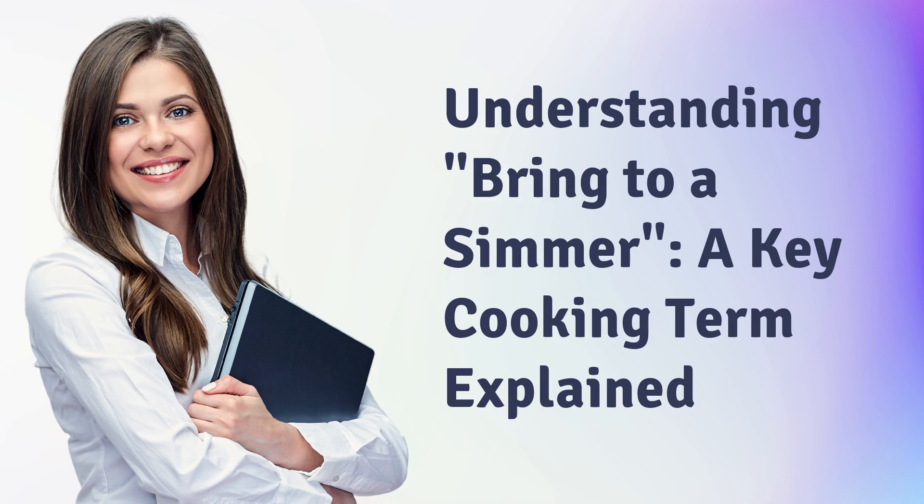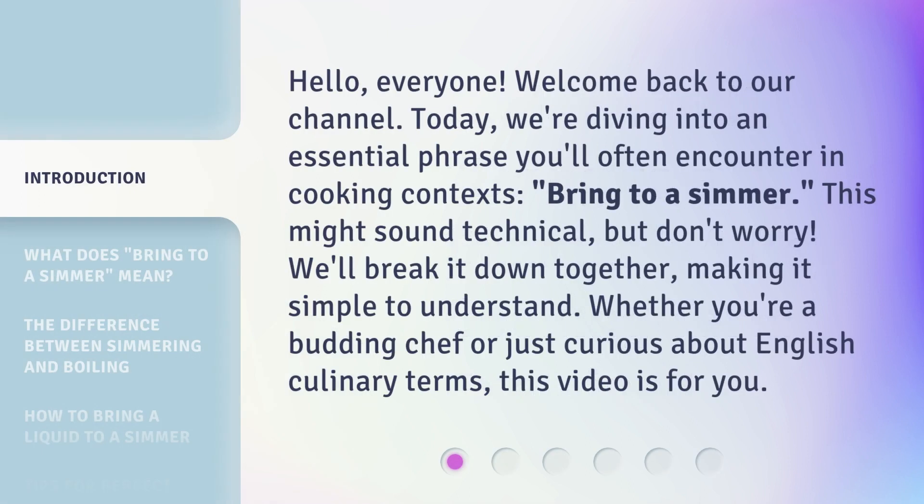Understanding 'bring to a simmer' — a key cooking term explained. Hello everyone, welcome back to our channel. Today we're diving into an essential phrase you'll often encounter in cooking contexts: 'bring to a simmer.' This might sound technical, but don't worry, we'll break it down together, making it simple to understand. Whether you're a budding chef or just curious about English culinary terms, this video is for you.